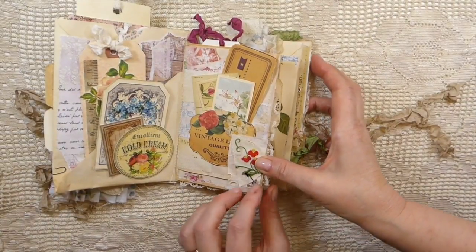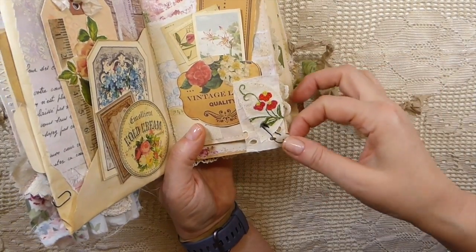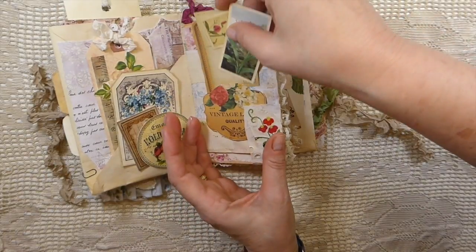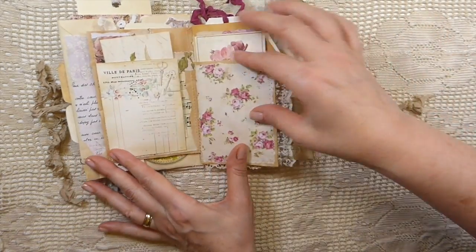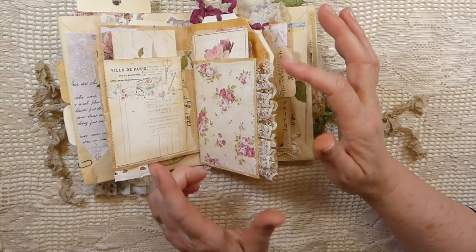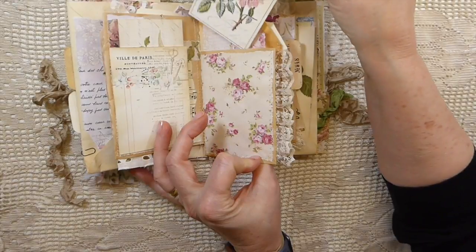Over here, this is just an old lace tablecloth that I took — it had a few stains so I didn't mind cutting that up. I've added another old button there, and another little tuck spot. On this side, I've got another little tuck spot and journal card. It's all been collaged behind this with book pages and lots of different Shabby Chic type papers. On this one, I've got another pocket in there and this tag.